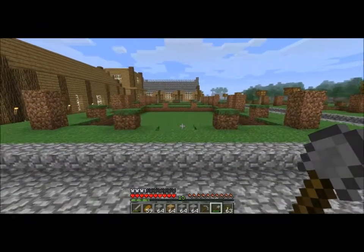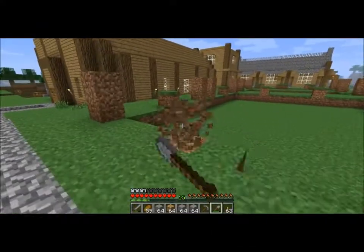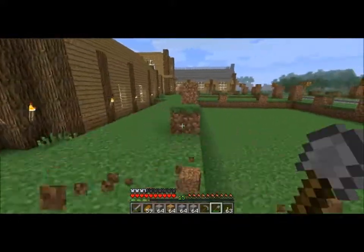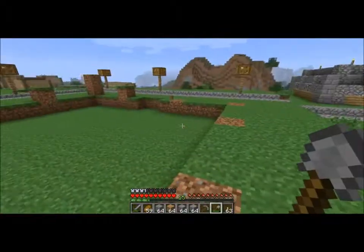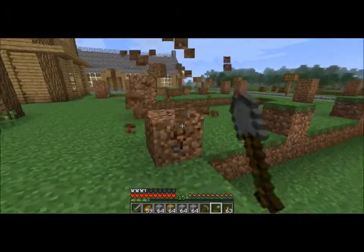Hey! This is Miragloth, and this is Miragloth Builds, and in this episode I am going to be making a bank in this spot right here. And I have a new microphone.